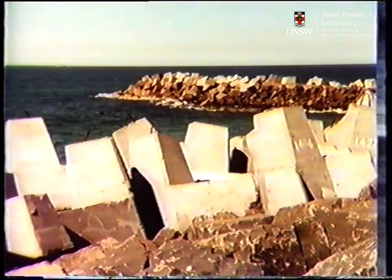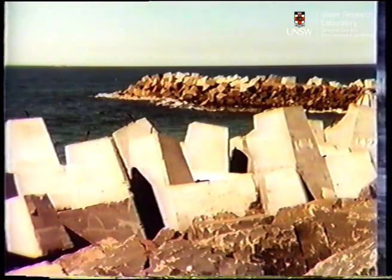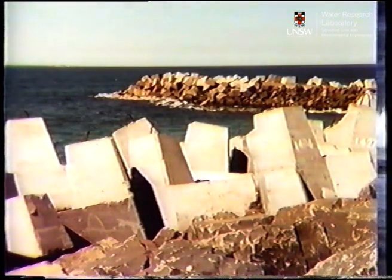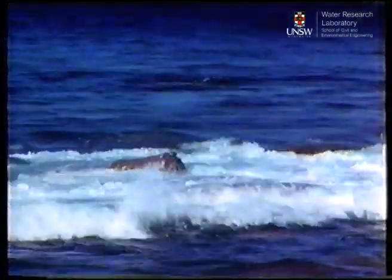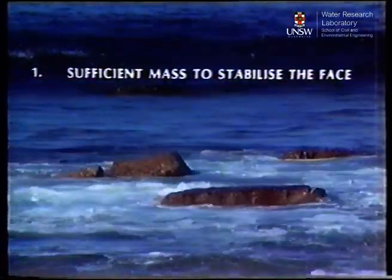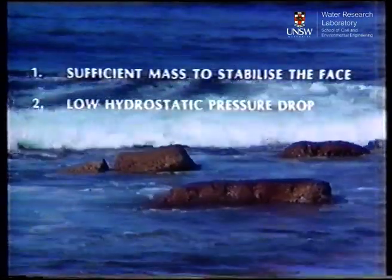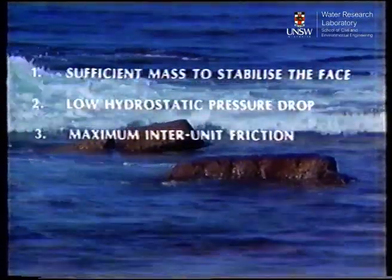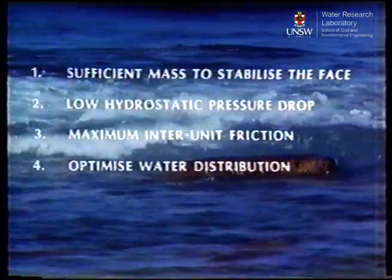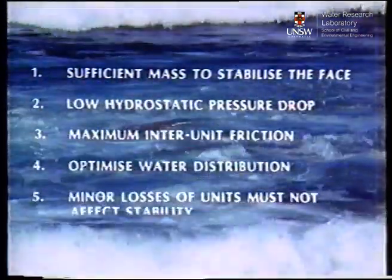Chris Brown's idea was to get away from designing bigger and better artificial rocks, such as handbars, cubes, tripods, and so on, and design a unit that would have sufficient mass to stabilize the face, have a low hydrostatic pressure drop, and maximum inter-unit friction, while optimizing water distribution, and ensure that minor losses of units would not affect stability.